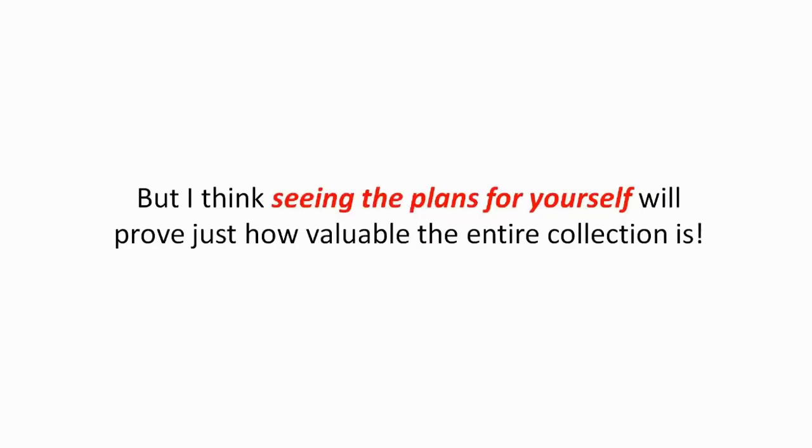'Hey Ryan, I just want to thank you personally for offering this collection of shed plans. It's a remarkable product with tons of awesome ideas. The plans are easy to read with great illustrations. And I can't wait until spring weather to get started on my new storage building. My wife is going to be so surprised when she sees it.' 'Hi, I'm Mark, and I just want to leave a quick review of Ryan's shed plans. I bought the plans, and my son and I built a shed on his property. I could not be happier with the results. We put the shed up for at least $1,000 less than it would have cost us buying a shed kit, but we saved that money and used better and stronger materials too.' I could give you hundreds more testimonials, but I think seeing the plans for yourself will prove just how valuable the entire collection is.